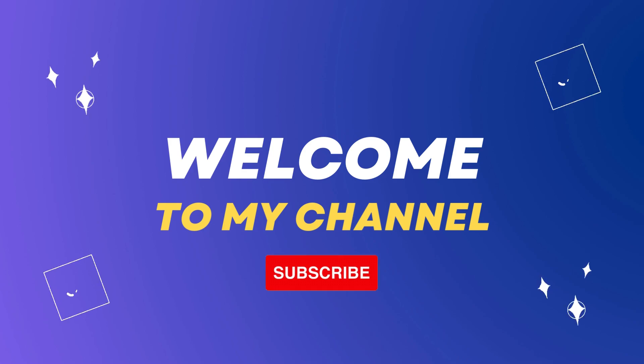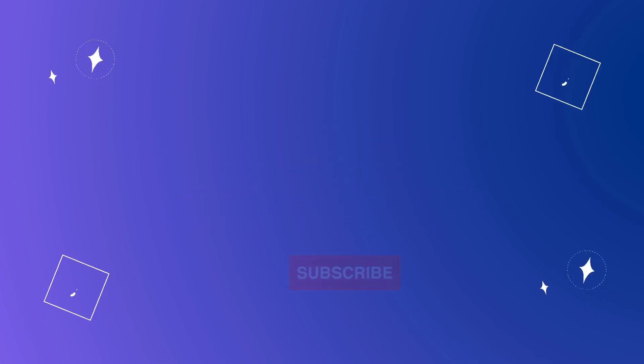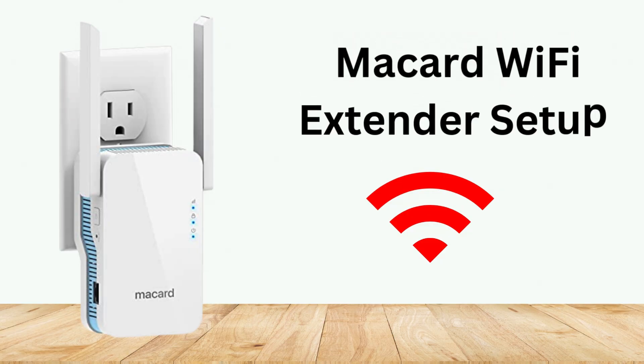Welcome to my channel. McCard Wi-Fi Extender Setup.